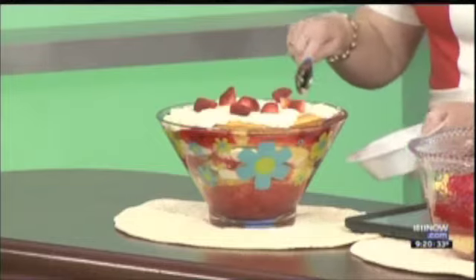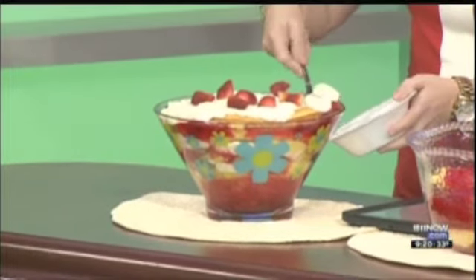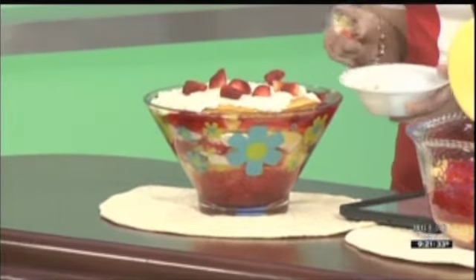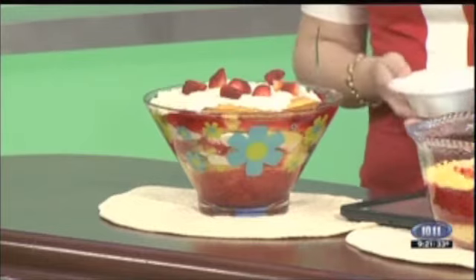This is our finished look right here. So pretty. Yeah, and then you can garnish it with strawberries when you're all done. Wow, look at this. This would be perfect to take to a picnic, a potluck — anything like that. Oh yeah, because it's just, you know, it's rather showy.